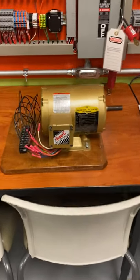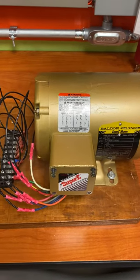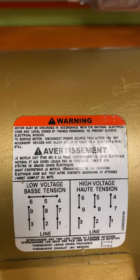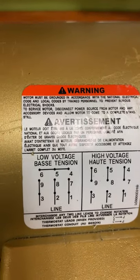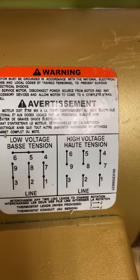Hey everyone, I'm going to do a three-phase motor. For your low voltage connecting, motors should have a diagram on them to tell you how to connect them.